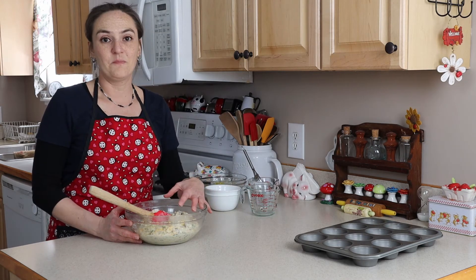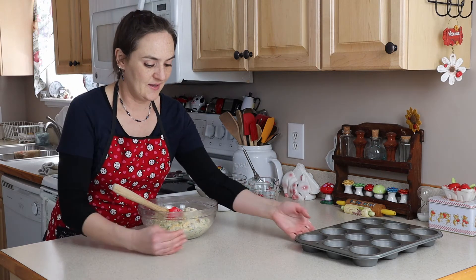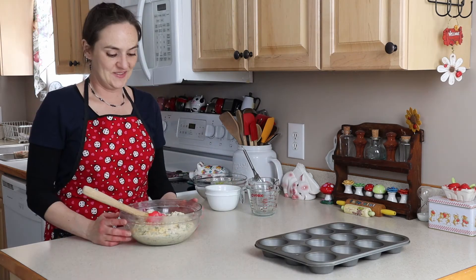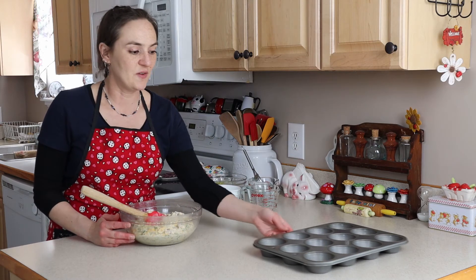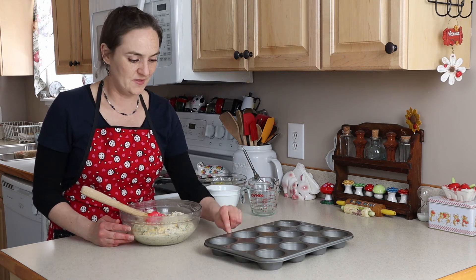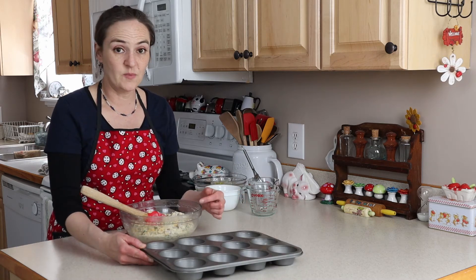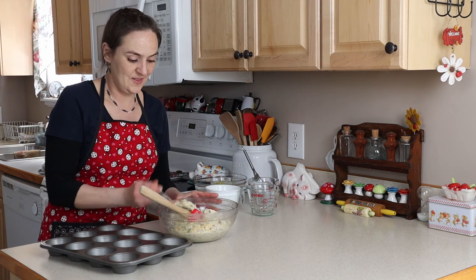Once the batter is all mixed together, we're going to put it in the muffin pan. I don't like to use liners for this recipe because I like the way the cheese and everything gets crispy around the edges. This makes 12 muffins, so I'm just going to start filling up the muffin pan.